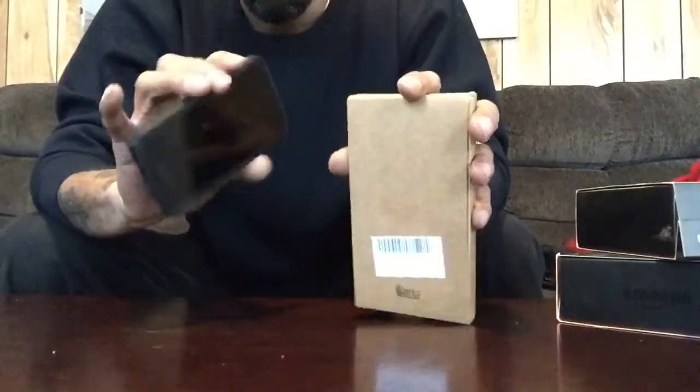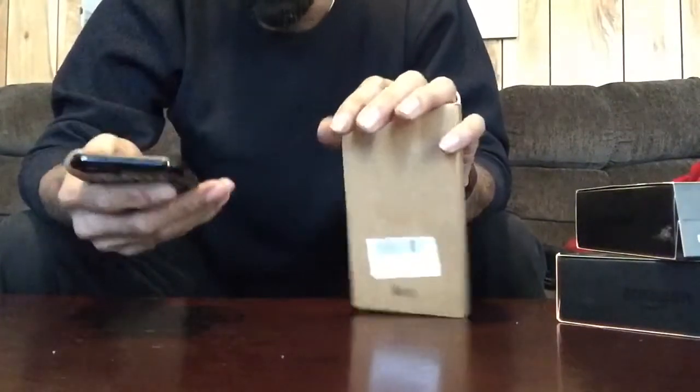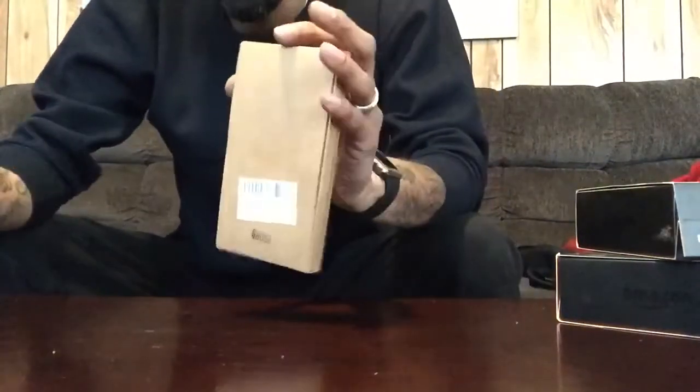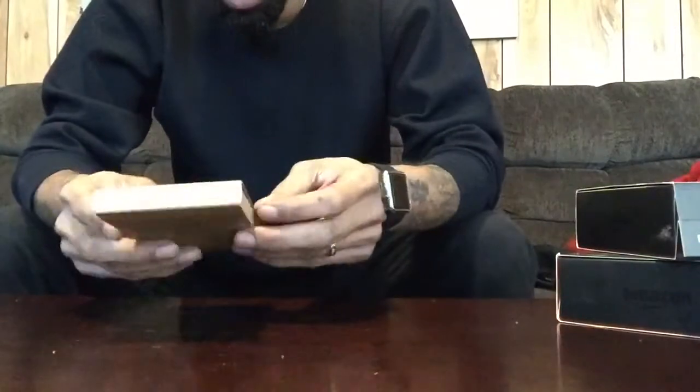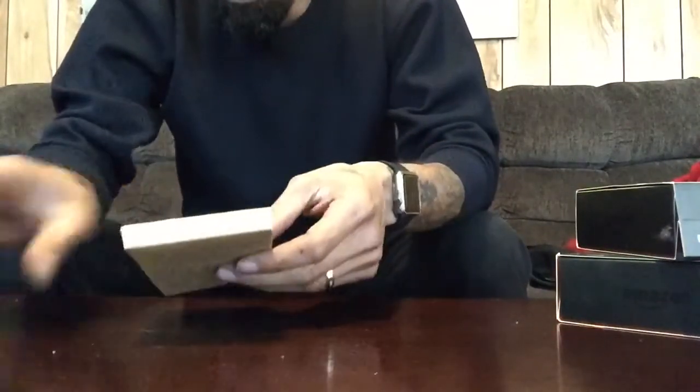I don't really have much to hide but I just like it — plus it was free, so I'll just get another one. I have to take that off to use this case, and I'll show you why in a second. Let's open it.